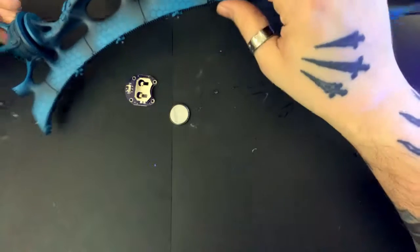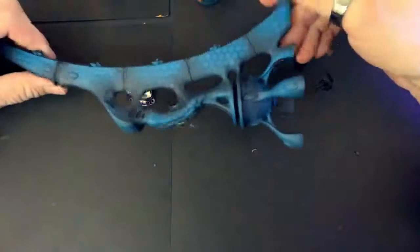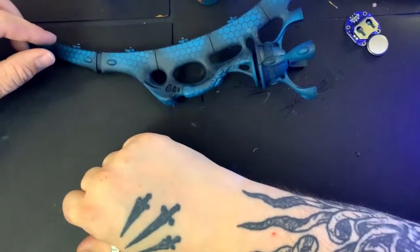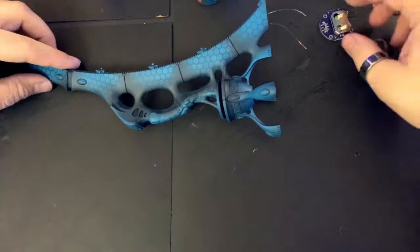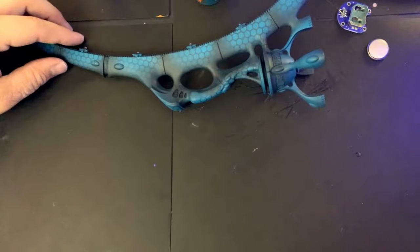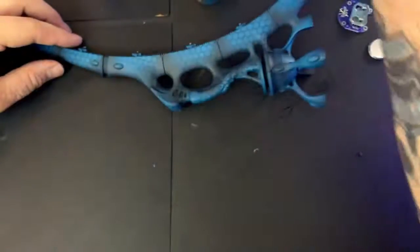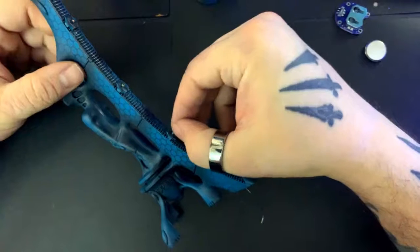Last time we did a video two weeks ago, I was working on this Eldar webway gate, and I'm going to continue that today. I'm going to paint some gemstones and show you how I do those, paint a few details, and solder the battery clip to this and show you how these little lily pad battery clips work. There's a black light off to the side on purpose because I have this UV drying resin I'm going to use to make little gemstones on the areas where I already put the LEDs.